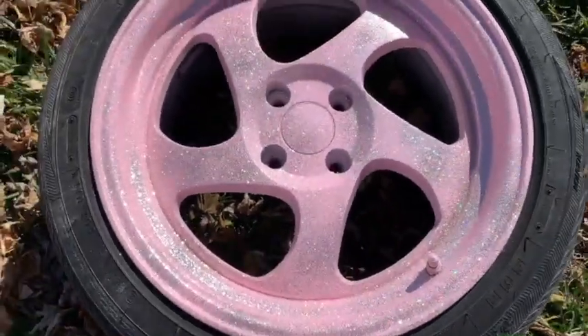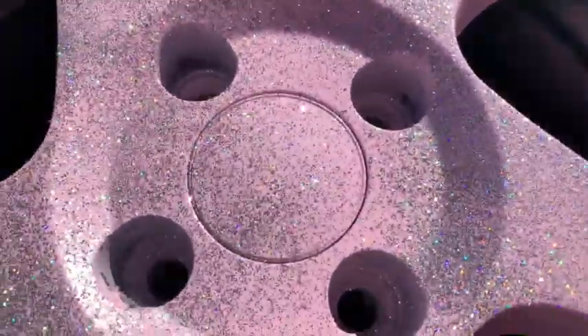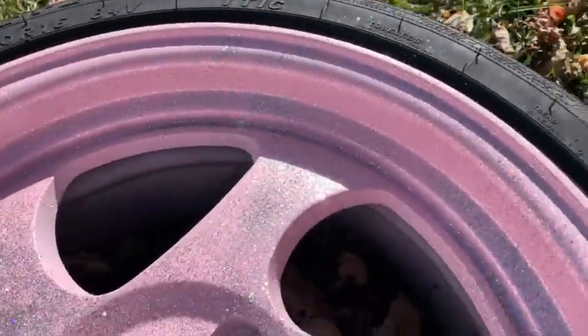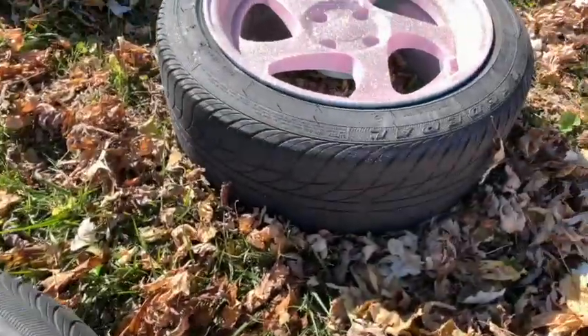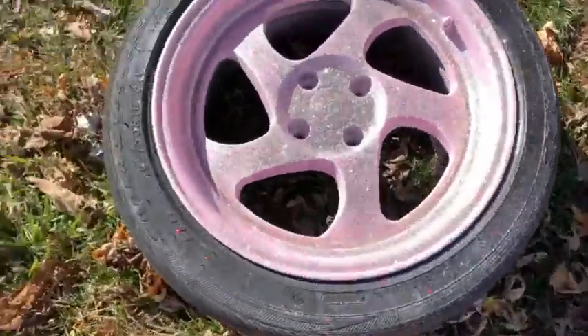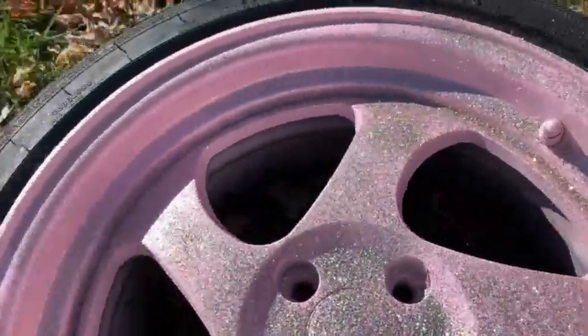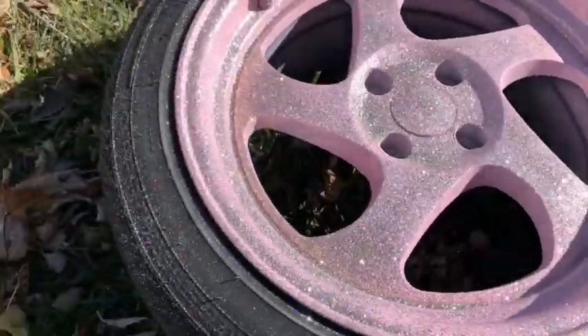Oh my gosh, those are the prettiest things I've ever seen — my car is about to be a freaking Barbie car! They're pretty icy, pretty crazy. I had to touch up the glitter because some were glitterier than others, so they're evened out now. I'm gonna let them sit for probably a day and then tomorrow they're going to the shop to get sprayed with clear coat, so I'll have these on in a couple days and I'm really stoked.